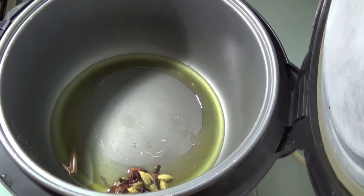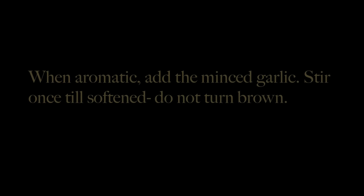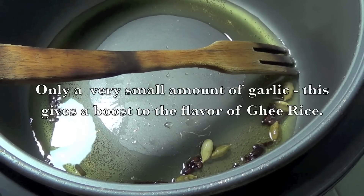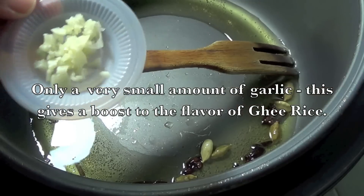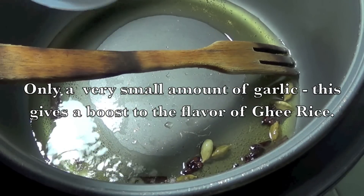Add the whole spices and allow to crackle. When aromatic, add the minced garlic. Stir till softened without changing color. Only add a very small amount of garlic — this gives a boost to the flavor of the ghee rice.